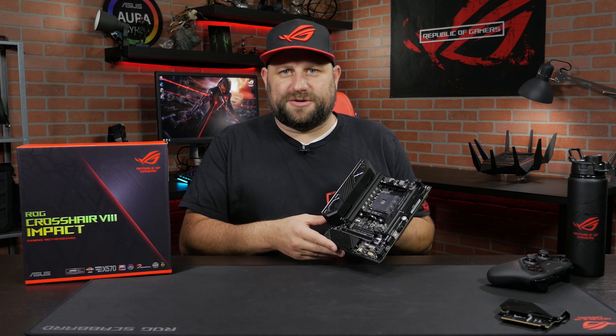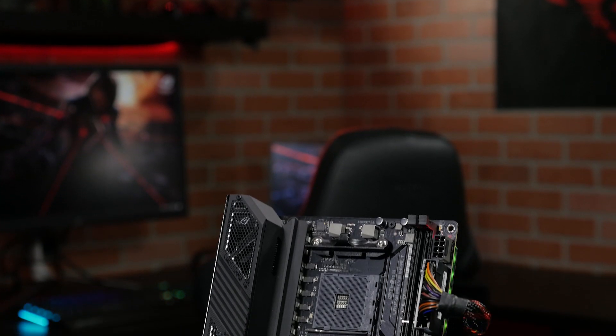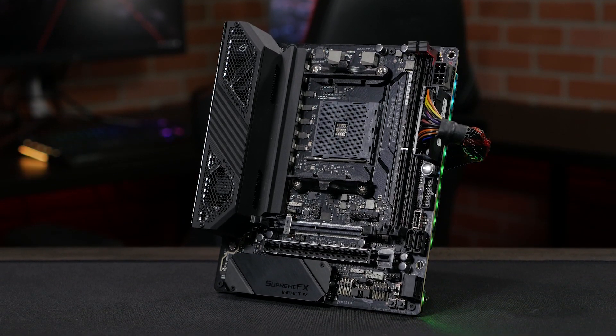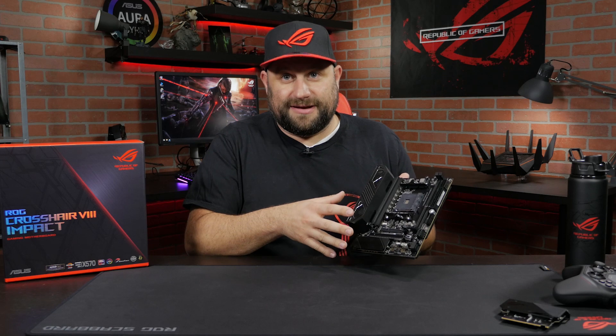Now, why would you want to build a small form-factor PC? Well, if you want a small PC, you can hook up a Bluetooth keyboard and mouse and use it as a living room PC. Whatever you can do with a full-size motherboard you can basically do with this. There's a lot packed in here and we're going to try to go through everything in this video, so stay with me.